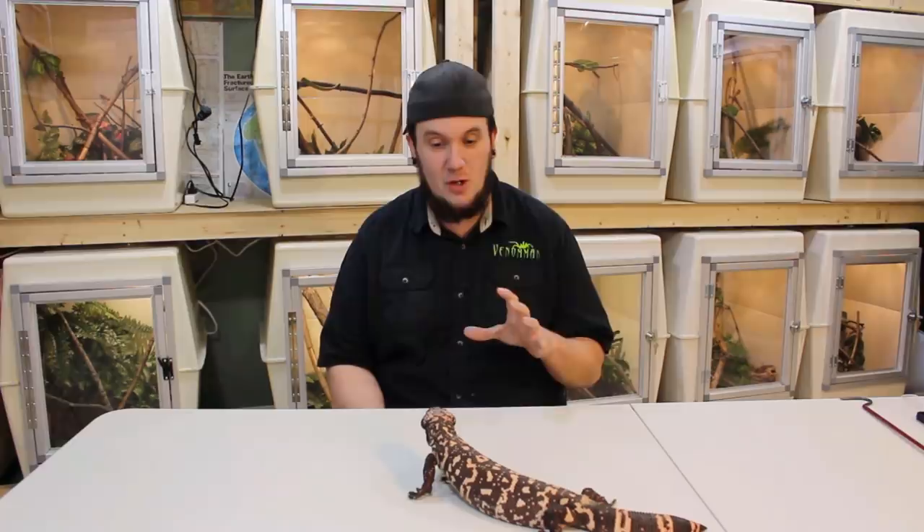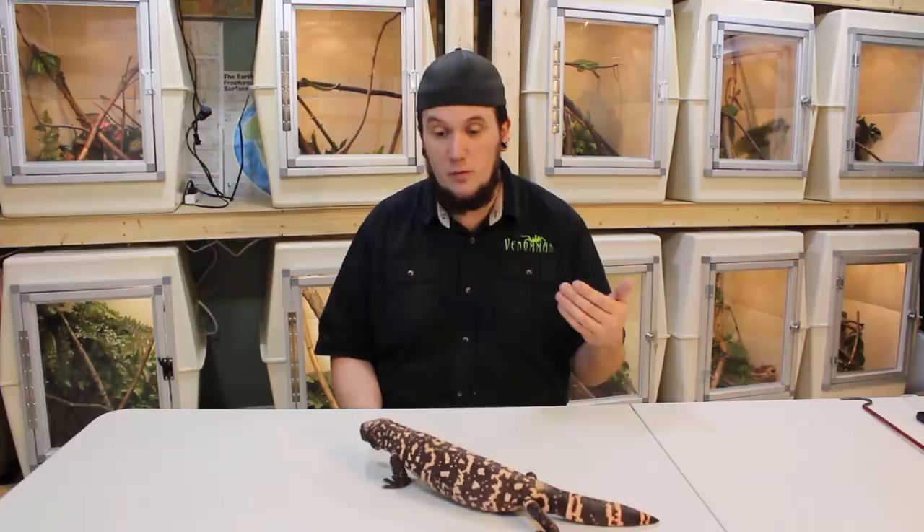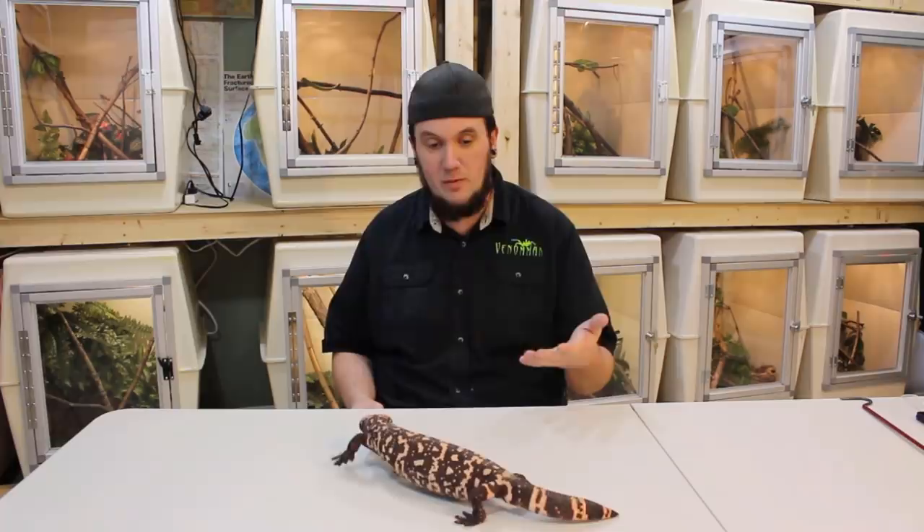Sitting right here in front of me we have North America's only venomous lizard — the Gila monster. As I came back over here he actually tried to bite me. I was going to use this one to show you the easy ways to pick them up, because in all honesty I work with a lot of crazy reptiles — reptiles that you should never even fathom keeping. But if you're a very serious, dedicated reptile keeper with years of experience, there's no reason why you couldn't buy a captive bred specimen of this species or the beaded lizard. I'm just here to show you how to handle them and a couple of interesting facts. So let's get into basic handling of a venomous or aggressive lizard.